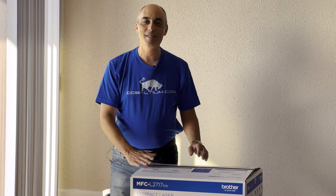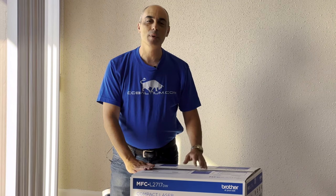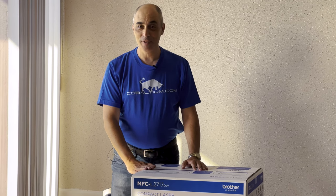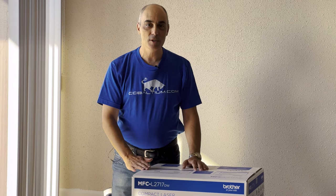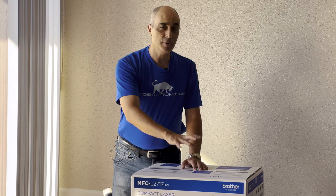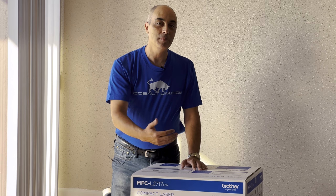Hello, today we'll be unboxing a Brother. This is an MFC, it's an L2717DW. If you've watched any of our other videos where we've done HPs, you'll probably have guessed that some of these letters in the product name actually mean something.